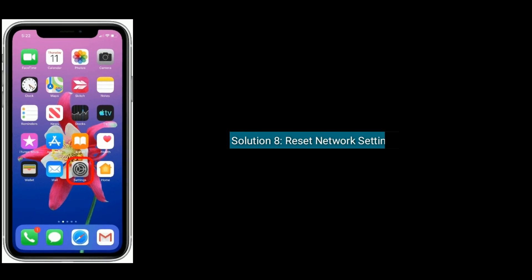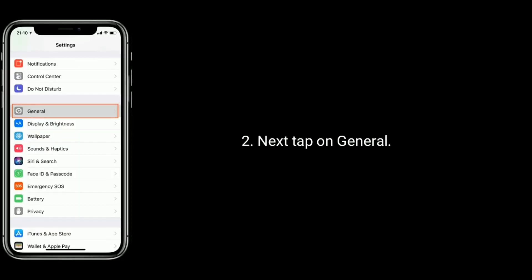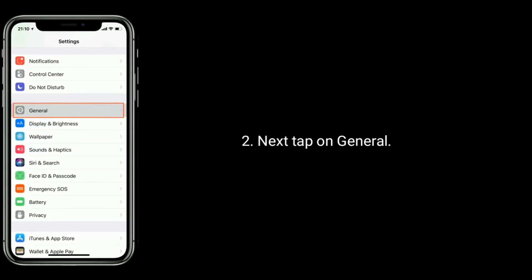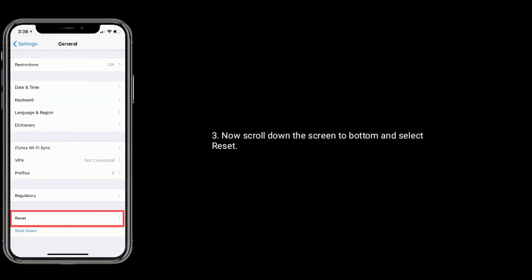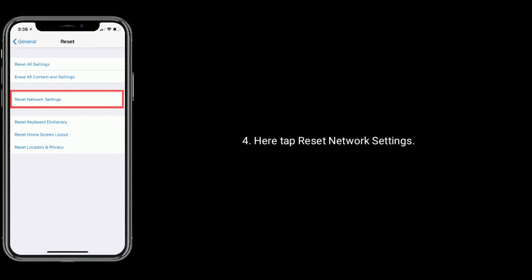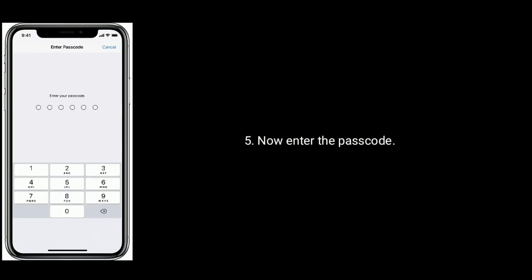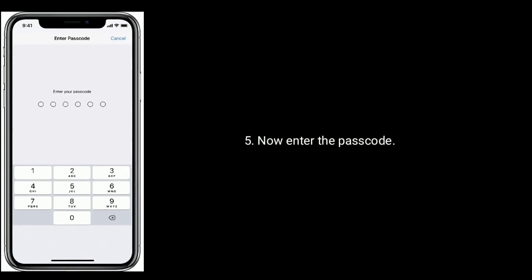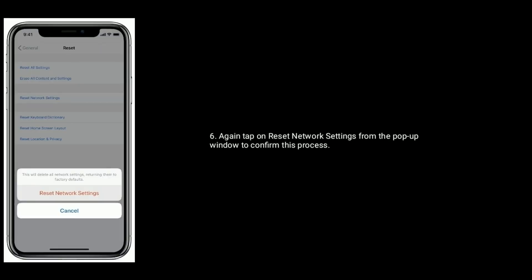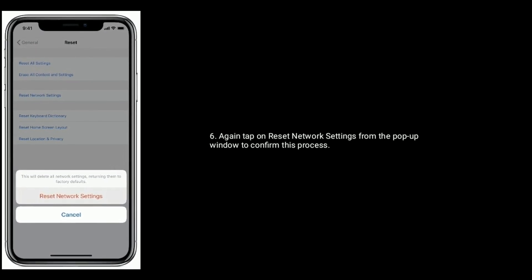Solution 8 is reset network settings. First go to Settings, next tap on General. Now scroll down the screen to the bottom and select Reset, then tap on Reset Network Settings. Enter the passcode if prompted, then tap on Reset Network Settings from the pop-up window to confirm.